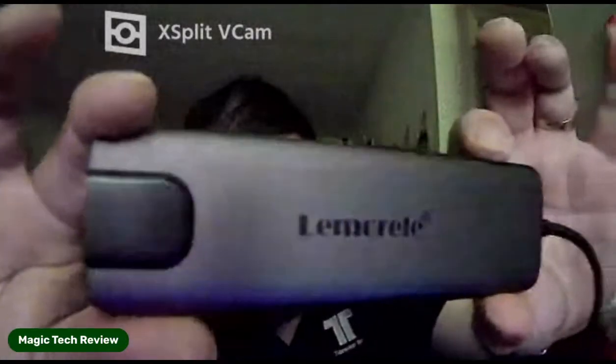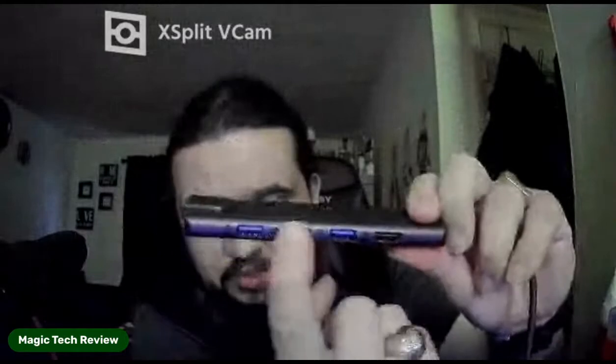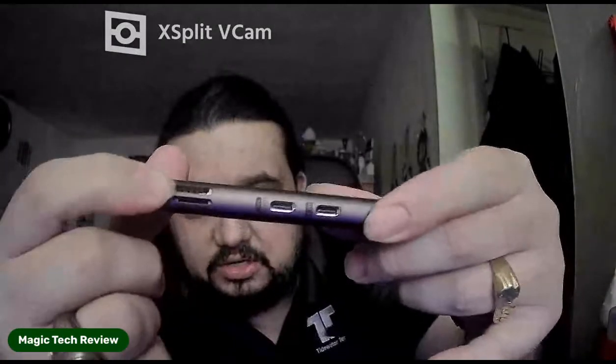Thank you so much to them for sponsoring the video. In the box you get a bookmark — it says 'I am your bookmark' — and some stickers from different countries. Here is the actual device — it's very nice-feeling metal. You've got your ethernet port, three USB ports, three HDMI out, SD card slot, micro SD for transfers, and USB Type-C ports as well. I definitely like it. Thank you for sponsoring the video and sending me the product to show off.